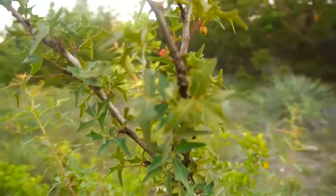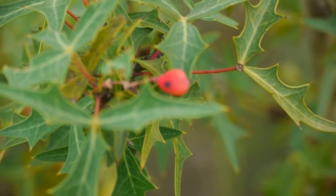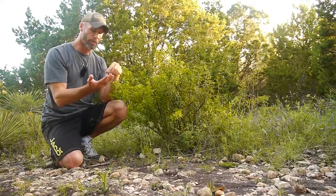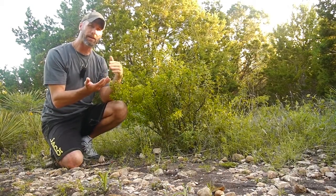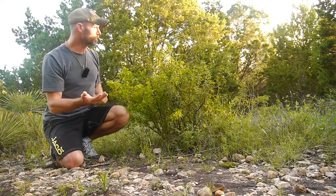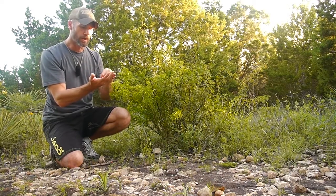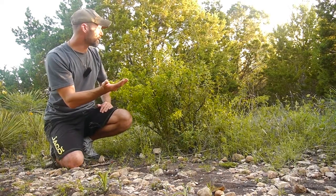The leaves can be used raw or dried for motion sickness or nausea. The root itself has antibacterial and antiviral properties, so it's got a lot of medicinal qualities. The seeds also have a lot of vitamin C, making it a good source of vitamin C.